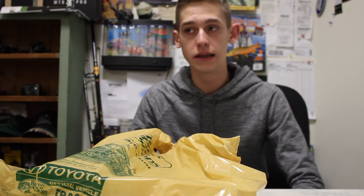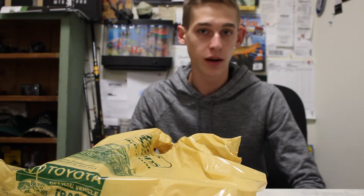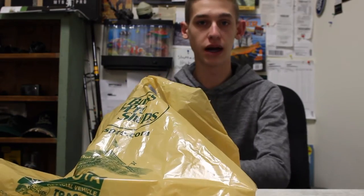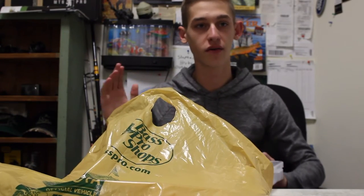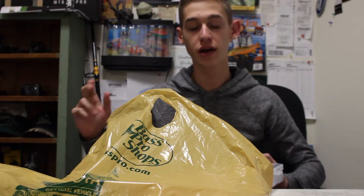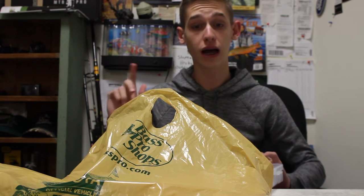I got a little bit of stuff. I did not end up getting a reel — I'm going to wait a little bit and find out which one I want. I'm looking at the Shimanos. Try and change my mind in the comment section below. I didn't film what I got because it would've been boring, just 5-second clips over and over again, so I'm going to tell you what I got and why.